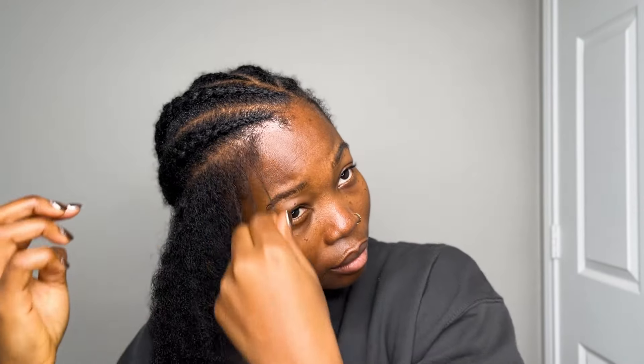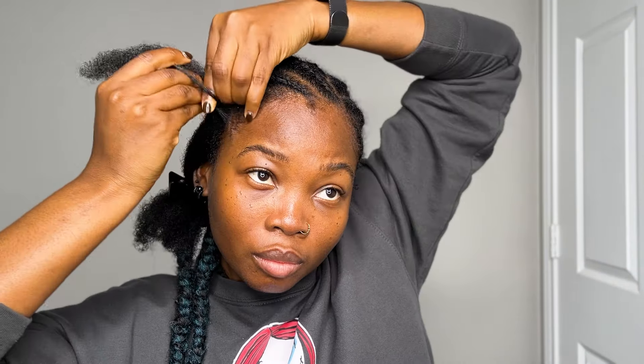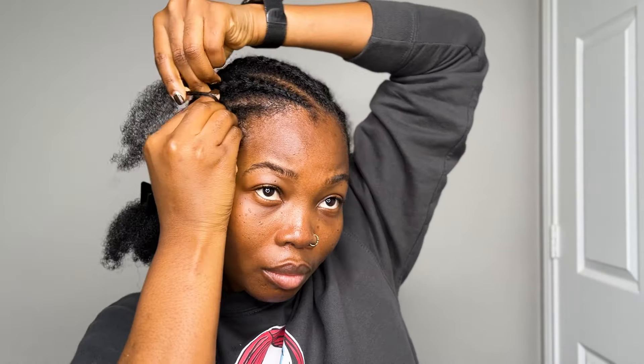Like I said before, we're trying to retain that length. I'm going to moisturize my hair a little bit with some moisture milk and then start rolling my lines to do my single braids. As I take down each row of cornrow, I'm going to do my single braids — just so it's easier. I just feel like I can't handle my whole afro right now.